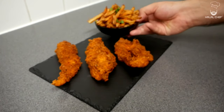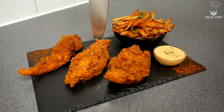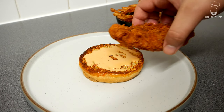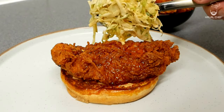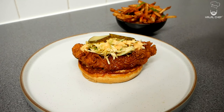Let's plate this up: Nashville hot chicken served with crispy fries and our mouth-watering buffalo ranch sauce. That just looks amazing — I can't wait to try this! You could also serve this chicken on a bun with some of the sauce, fresh coleslaw, some pickles, and more sauce on top of the bun.